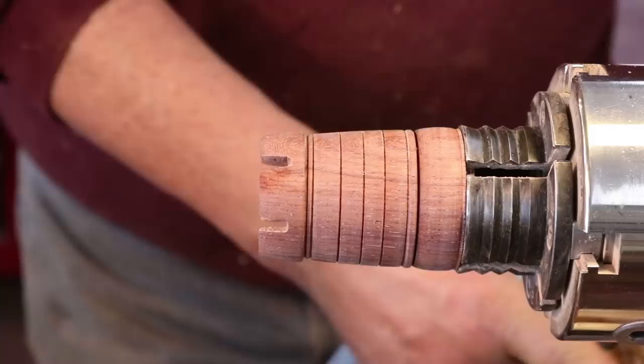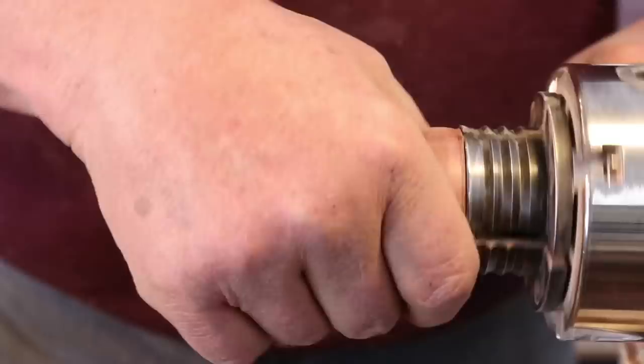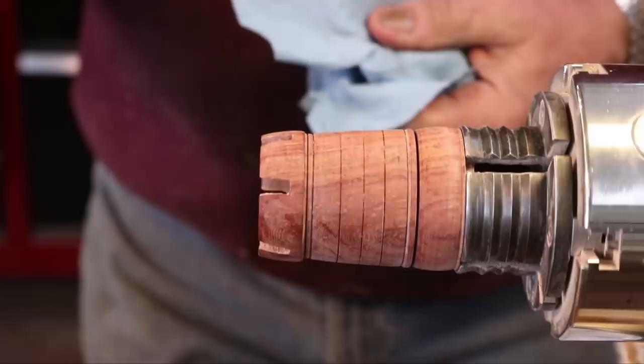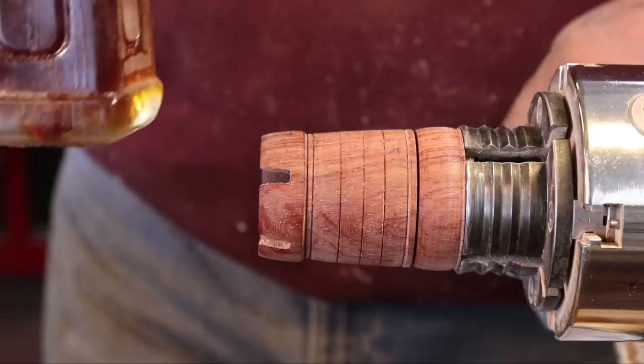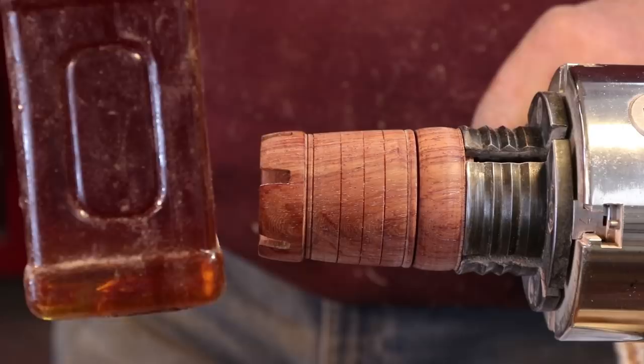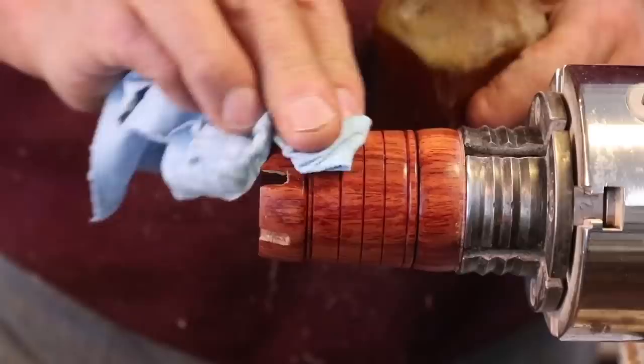I'm ready to apply Tom's abrasive paste first, then finish up with the polishing paste. Tom recommends sealing the wood with some shellac, and ironically I usually do that anyway with just about everything I'm turning. I've got a little bit of my shellac mixture — at the very bottom of that I've got a little bit of mineral oil, so that acts more as a lubricant. I'll shake that up and apply a liberal coat with the lathe stationary.